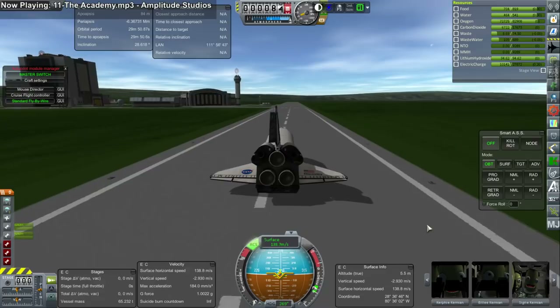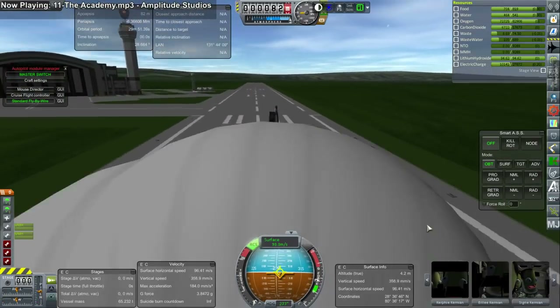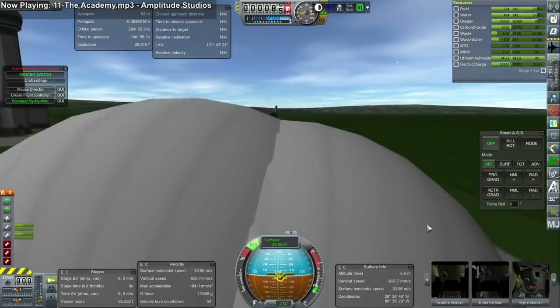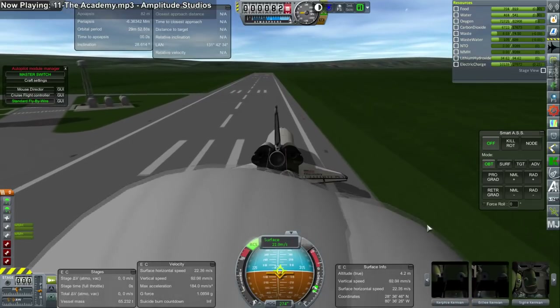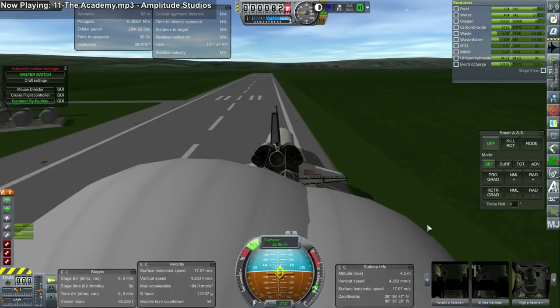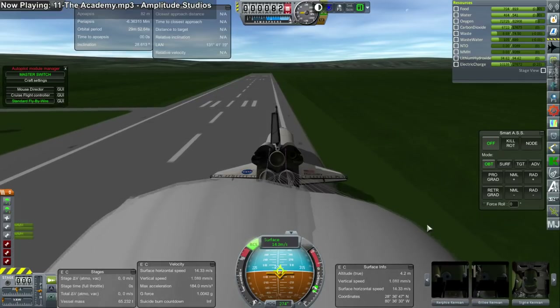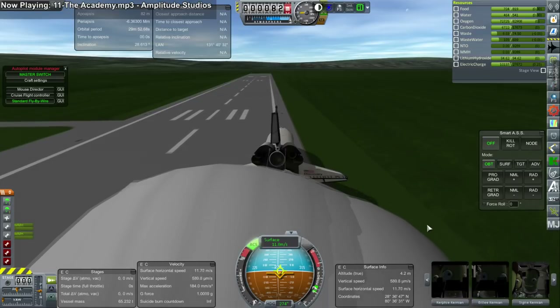I continue to fail to tune down these drag chutes — they're way too powerful. I know the shuttle is only supposed to have one, but there's a problem in that where I can put them on the tail it doesn't want to be right at the center, so I need two to make sure it's balanced. Anyway, this is STS-92 complete. We move on to STS-97, and this is Endeavour.